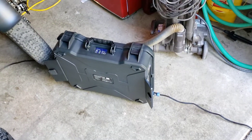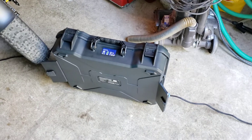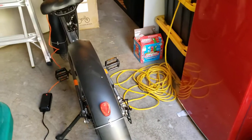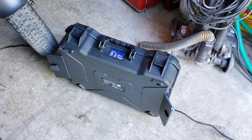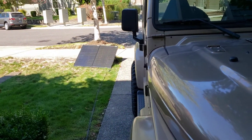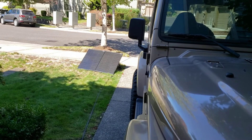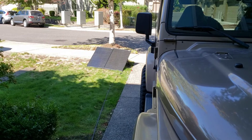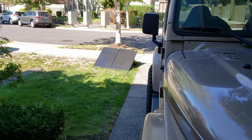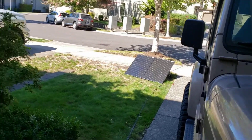One thing I'm thinking about as I'm doing this is how hard would it be to mount this in a saddlebag on the bike? And then the solar panel, which folds up, could go on the other side, and you could go on a cross-country trip and never plug in. I wonder how far you could go doing that.